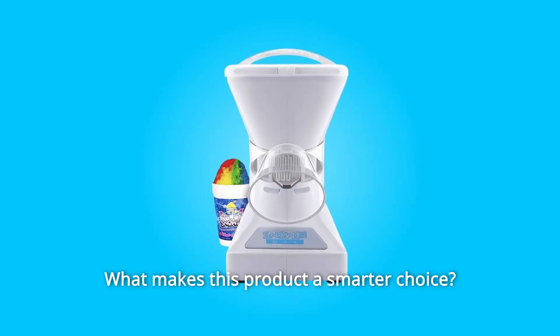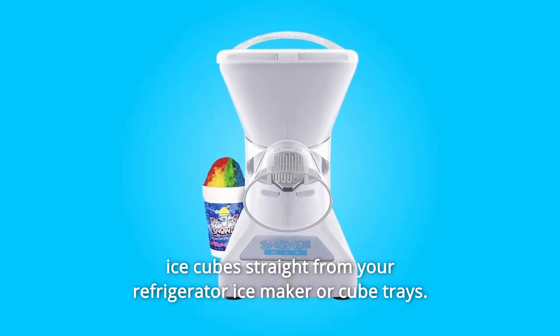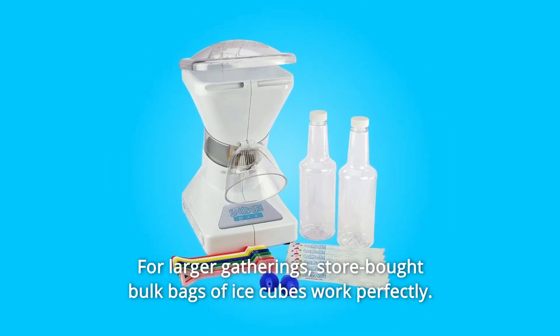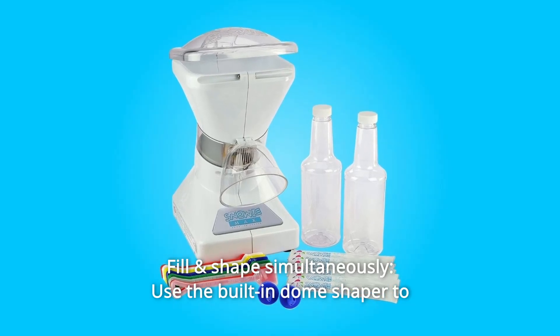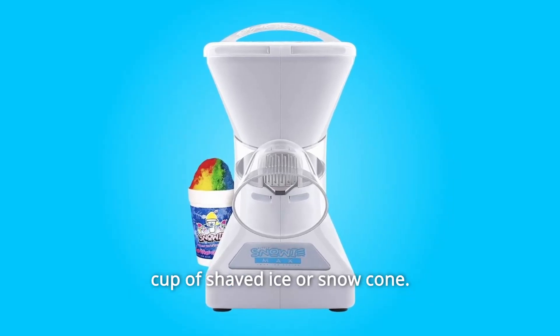What makes this product a smarter choice? Number 1: Uses Regular Ice Cubes. The Little Snowy is designed to use regular ice cubes straight from your refrigerator ice maker or cube trays. For larger gatherings, store-bought bulk bags of ice cubes work perfectly. Number 2: Fill and Shape Simultaneously. Use the built-in dome shaper to simultaneously fill your cup and mold the perfect dome top onto any cup of shaved ice or snow cone.